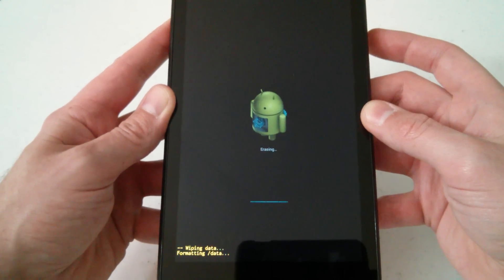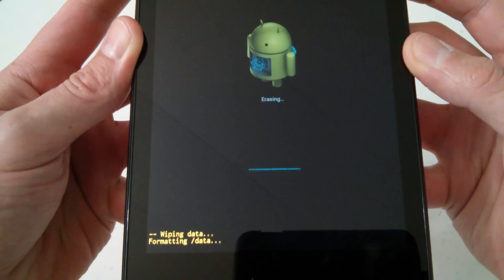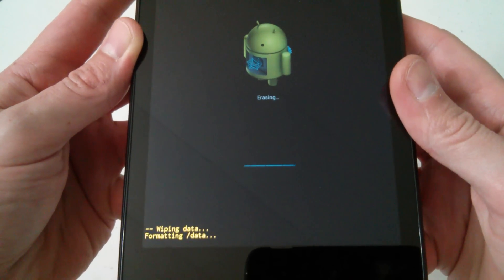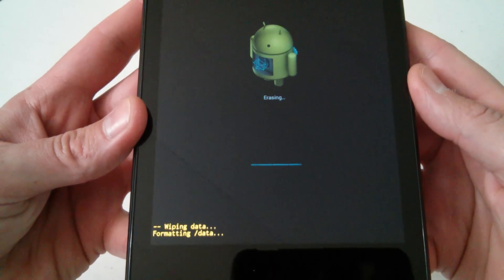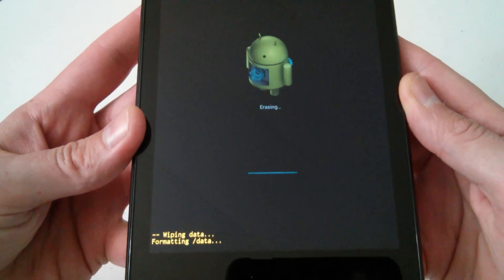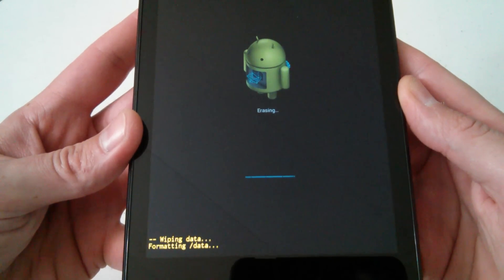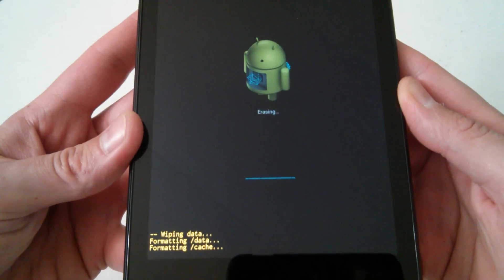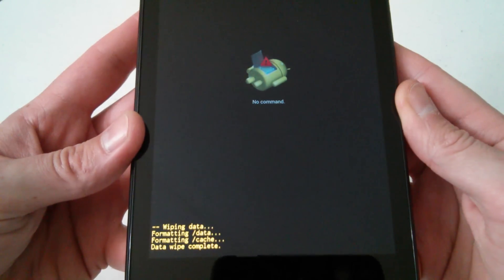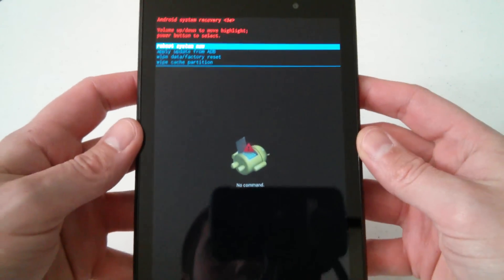You'll see the Android figure doing his thing — at the bottom it shows wiping data, formatting data, and formatting cache. This is performing the hard reset and formatting the tablet, which will bring you back to the welcome screen. Once it's done it will say 'data wipe complete.'